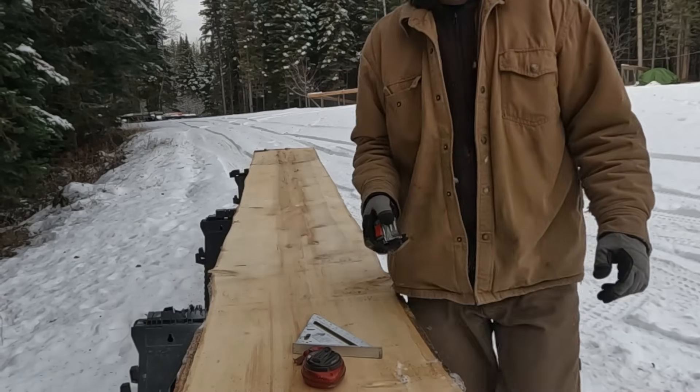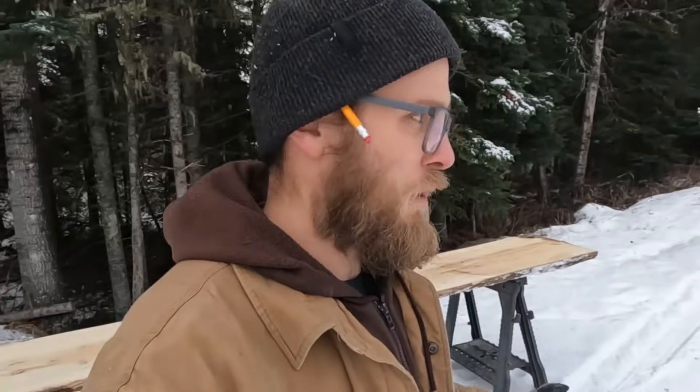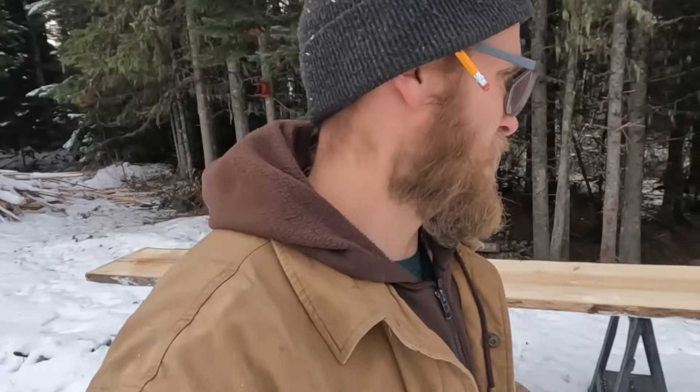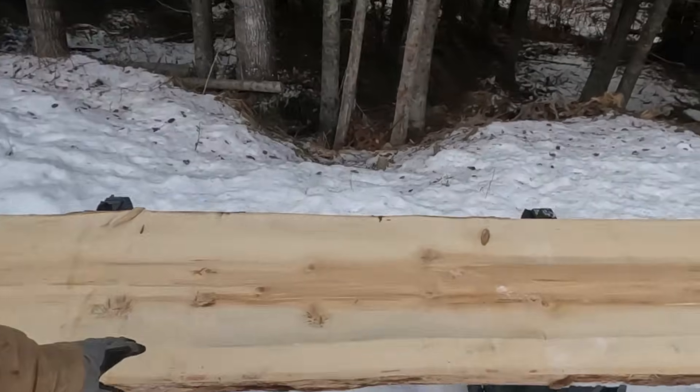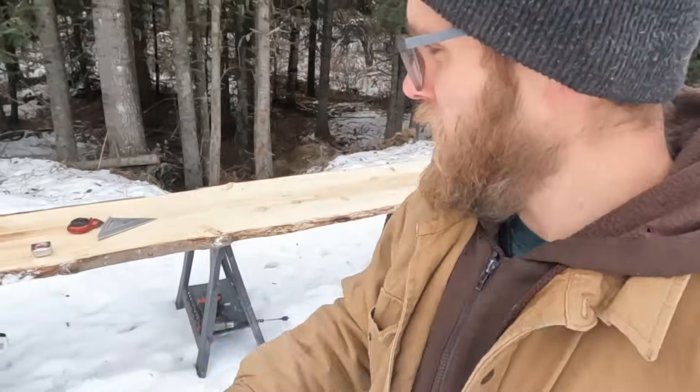Plenty wide enough to get some decent pieces out of. Now before anybody goes and gets upset or fancies themselves a Pinterest internet woodworker — we're not sacrificing some beautiful slab of wood. If you haven't noticed, we got no shortage of the stuff. And this didn't make it into framing material because she's a little rotten in the middle.